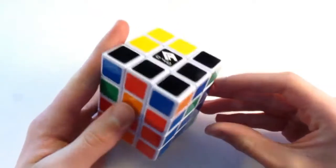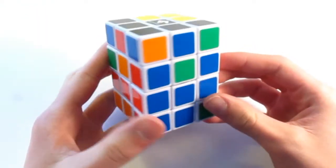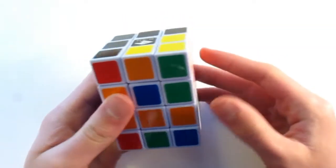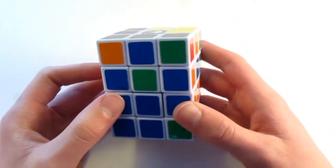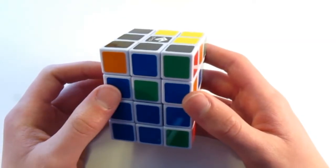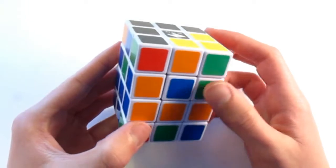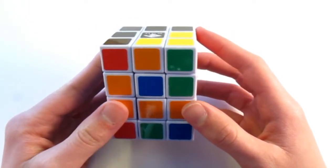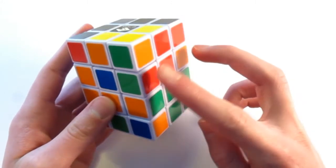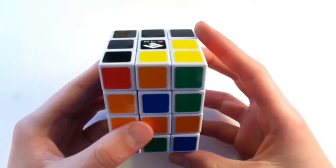So now that you've finished the first layer, we can move on to the second. We're first going to solve the edges on the second inside layer. What you're going to be looking for are a pair of headlights. These headlights are two solid colors pointing in the same direction. And if you don't have any of those, don't worry — just do the algorithm and you'll get a pair. The algorithm swaps these two edge pieces, so hold the headlights on the left and perform this algorithm.